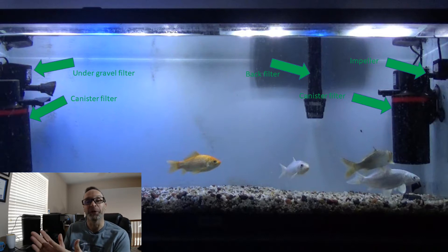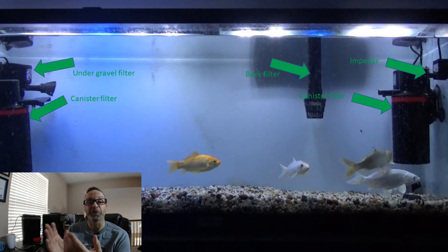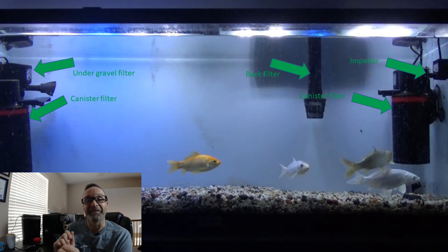Why three koi and one goldfish? Koi, it turns out, are our best model for common carp — they are essentially common carp. They have very well-developed sensory systems for amino acids, and those are our primary subjects. But the big thing is, if the goldfish also switch on, and goldfish have less in the way of amino acid receptors, you know you're really hitting it on the head. We look for the koi mostly, but if the goldfish join in, it's a home run.